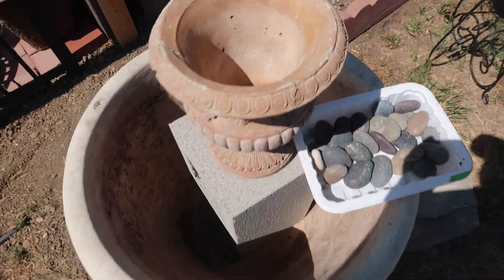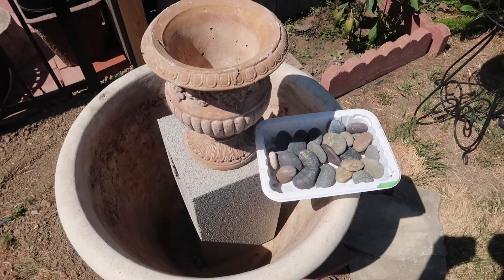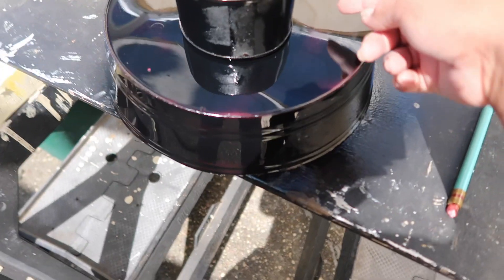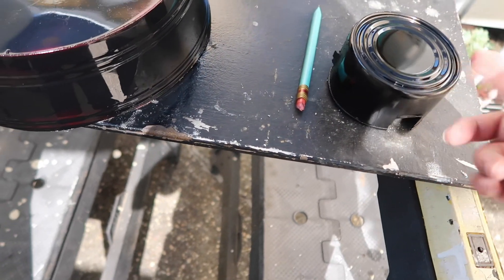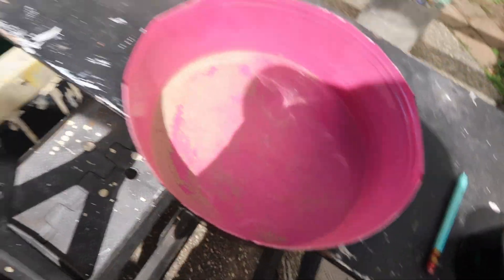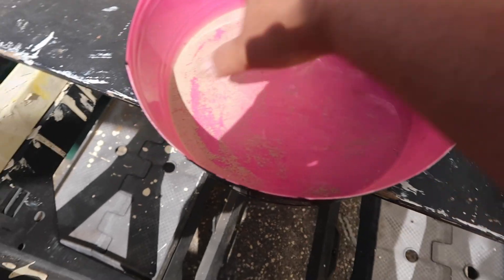The rocks are going to hold on to the little flimsy bowl that I have. Because it's flimsy, I need a glass bowl or a ceramic bowl, but I don't have one right now and I need to get this going so I can see what it looks like. The bowl that I have is pink, so what I did was spray paint it black — I spray painted them both black. I'll spray paint the inside too after I clean it so it doesn't look pink.